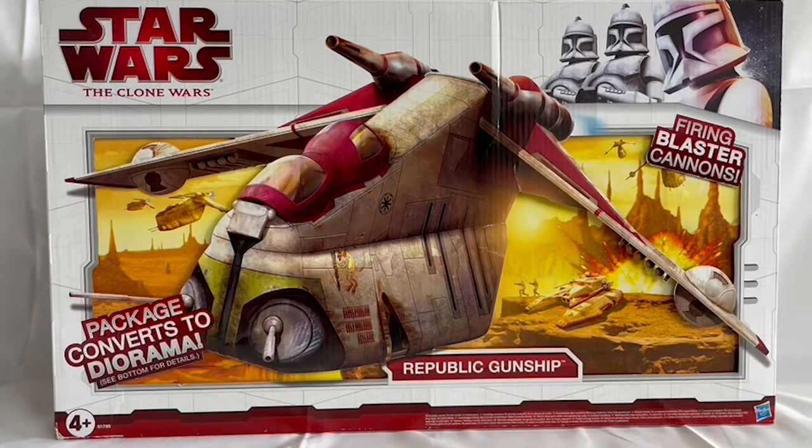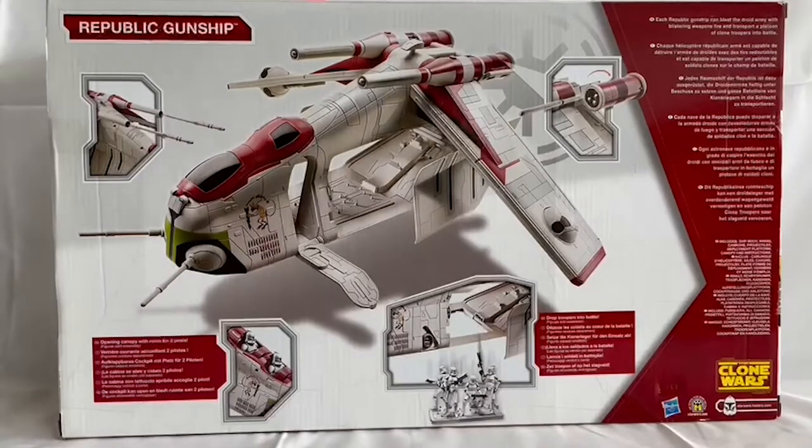Let's turn it round and have a good look at the back of the box and its functionalities. Here you can see an exact image of the actual item that comes in the box — a very nice design.